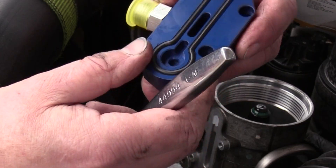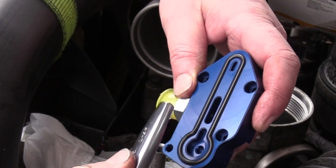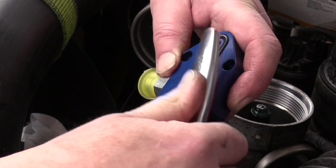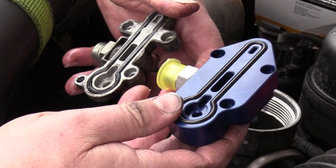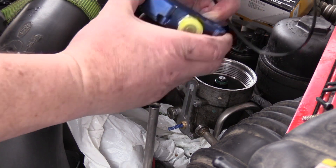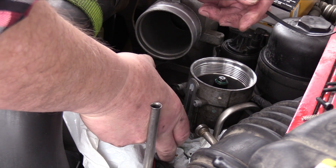Now I'm seating the gasket into the anodized billet aluminum housing. This fuel pressure regulator is substantially thicker and heavier than the original. The blue spring is a Ford factory upgraded fuel pressure regulator — it's so popular among enthusiasts that other manufacturers are creating imitations using the blue color.